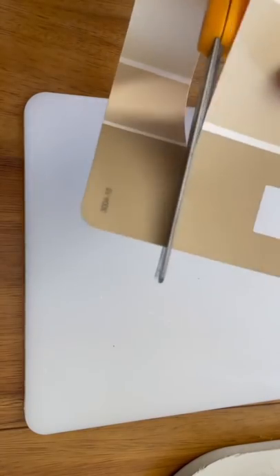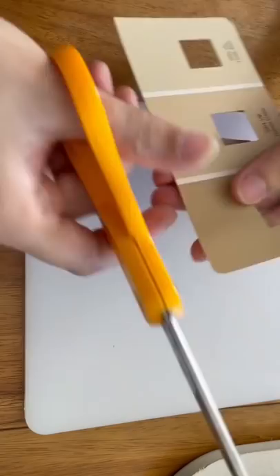They were a bit on the long side, so I went ahead and trimmed them down, and I rounded out the corners to match the other side.